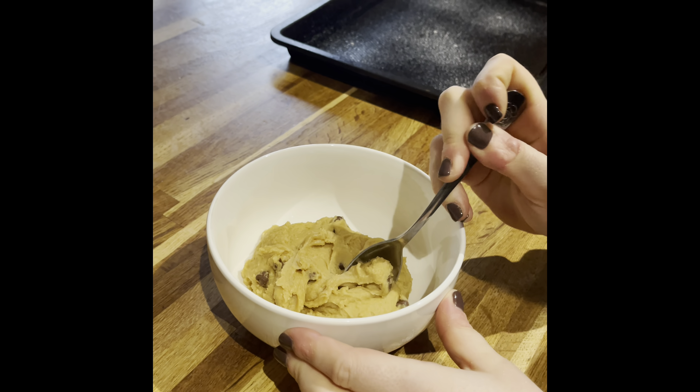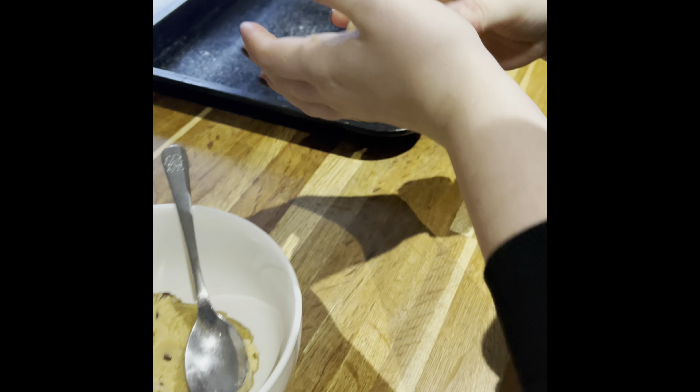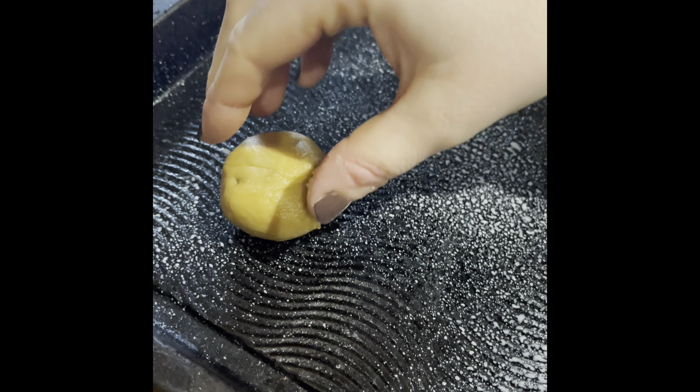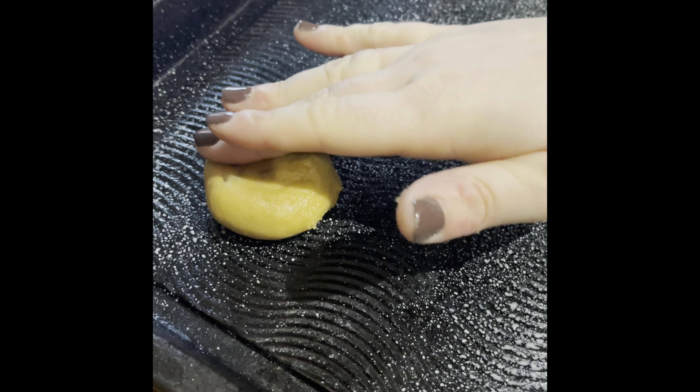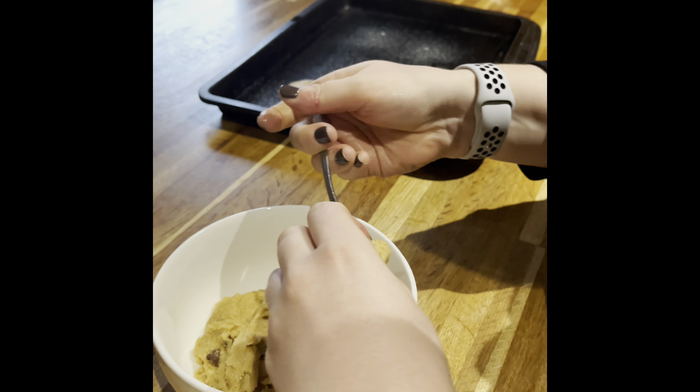With slightly greased hands, spoon out a small amount of cookie dough and roll it in your hands, the same way you would make a meatball — just like this. Now you can put it on your tray and press down only a little bit to make your cookie shape, like I have done here. You may need to grease your hands halfway through again, as the mixture can get very sticky.